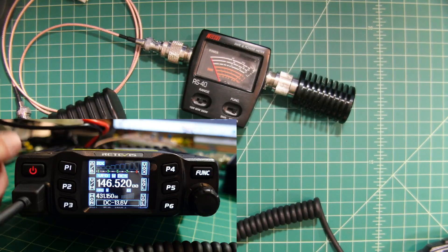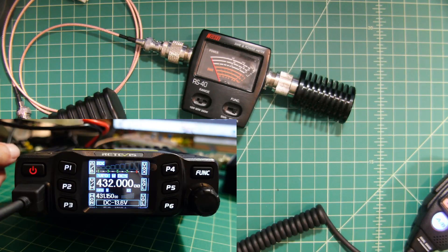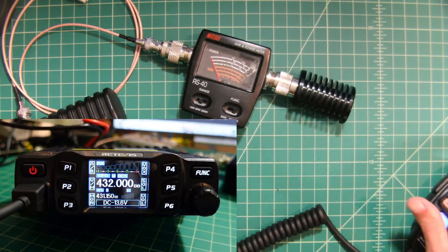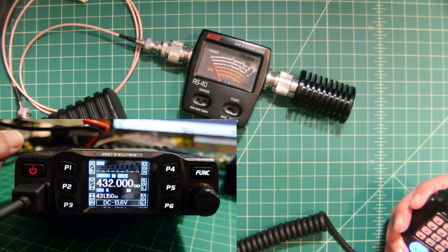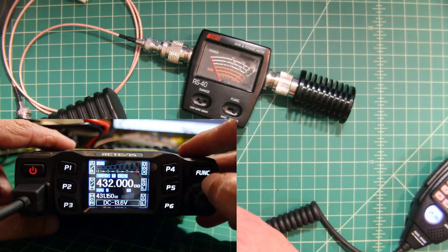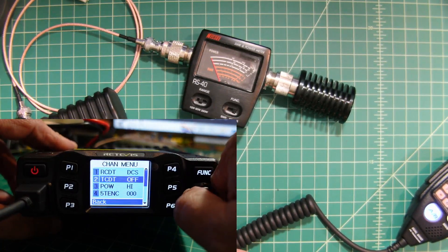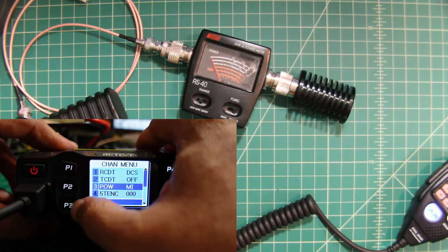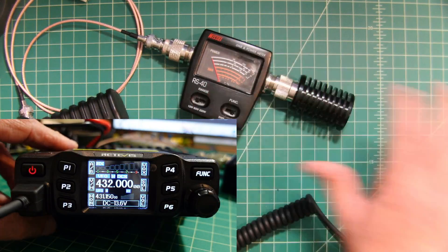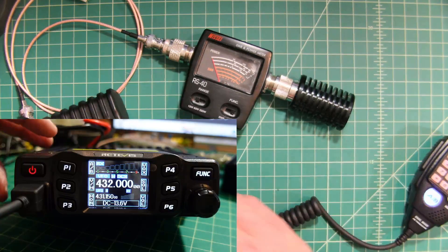Let's go ahead and try this on our 440 or 70-centimeter band. Here we are on 432. We'll start this time with the high power and work our way down. You can see it's a little bit over 20 — it looks like it's right around where we were on 2 meters. I'll call that close enough and call that a pass. Switching the range back down to 15, this should go all the way to the end of the second white bar, and that's right where we want it. Let's set it to low and see if we get 5 watts.